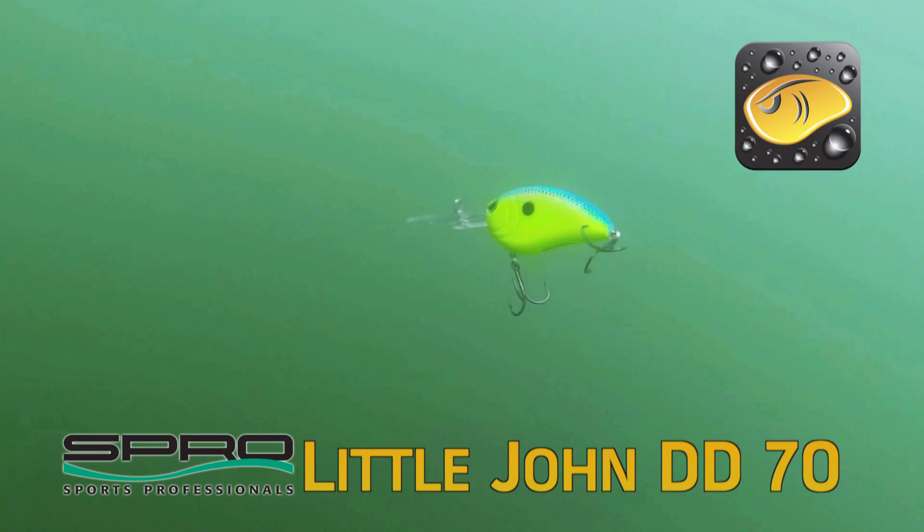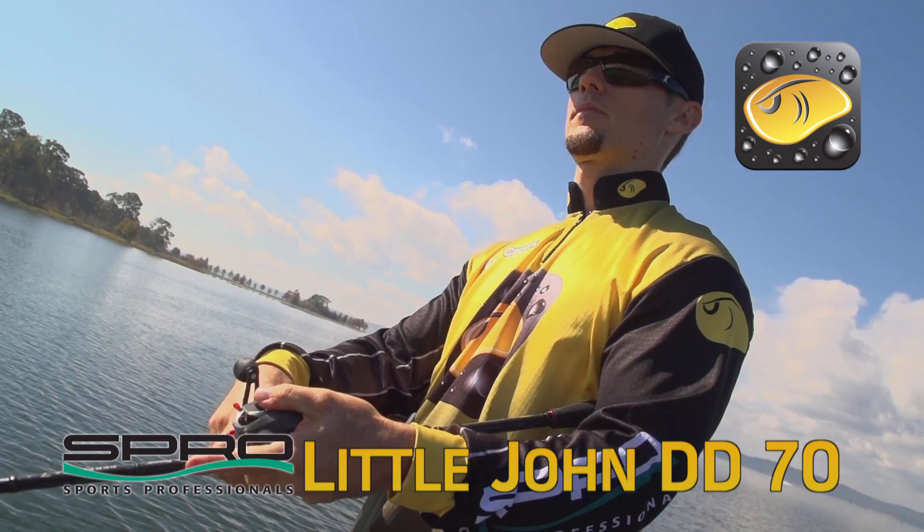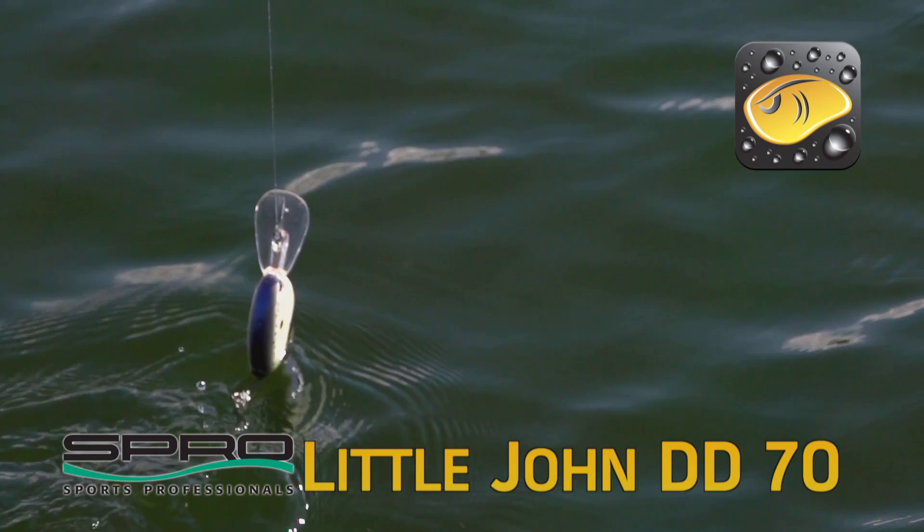I catch a lot of fish on that bait when I stop it, do that pause, feed it a little bit of line — it triggers a lot of strikes. I'm not kidding when I say I have caught thousands of fish on that deep diving crankbait, because when that bite is on, that is my bait and it catches me a lot more fish.